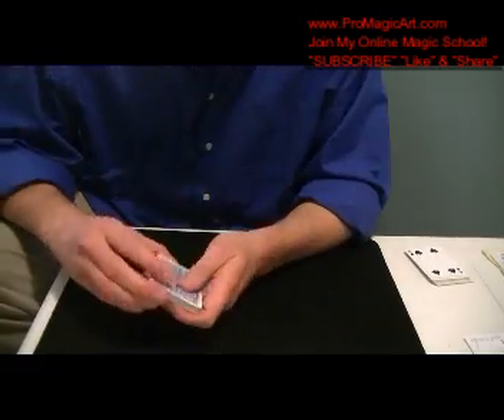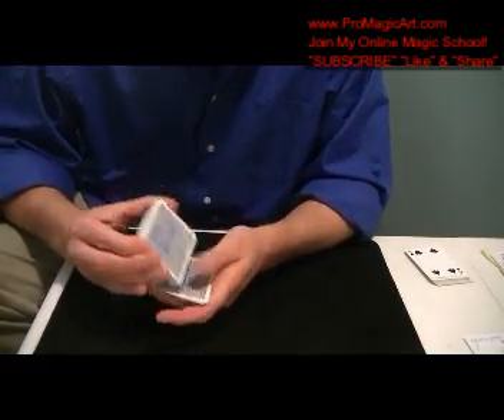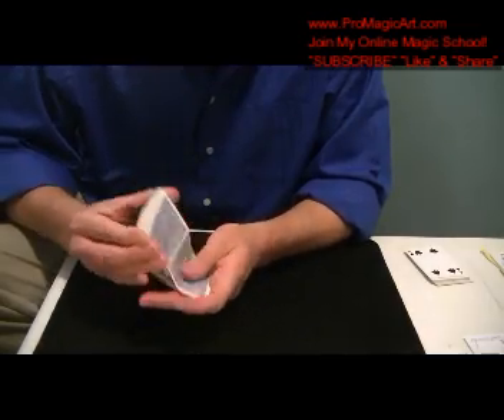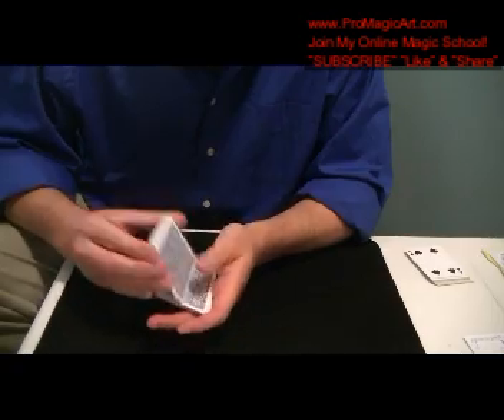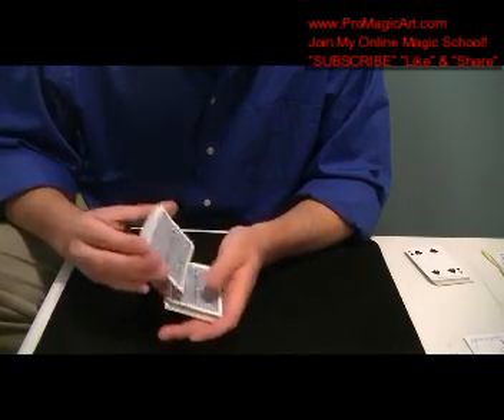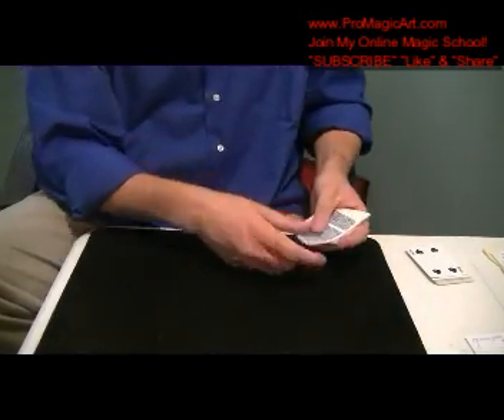Now the way to shuffle it, if you want — you can shuffle it. If you shuffle this, all it will do is reverse the order. So you could give it a shuffle before and after, as long as you keep your stack on top and bottom. Or you could actually have them do that. Then you're going to have them deal out four piles.